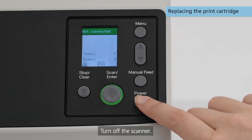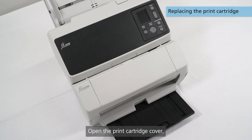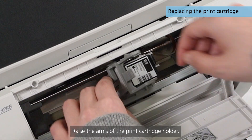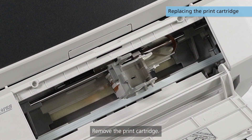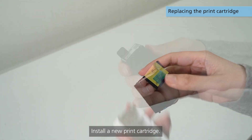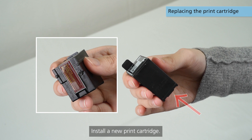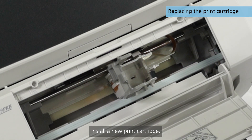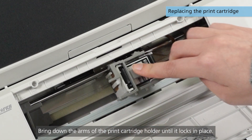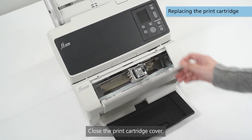Turn off the scanner. Open the print cartridge cover. Raise the arms of the print cartridge holder and remove the print cartridge. Install a new print cartridge and hold the cartridge holder to the print position. Close the print cartridge cover.